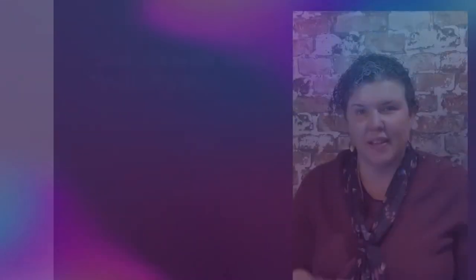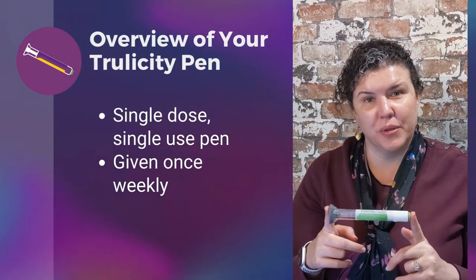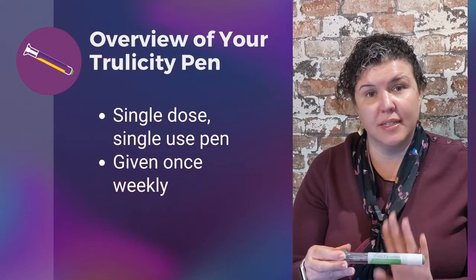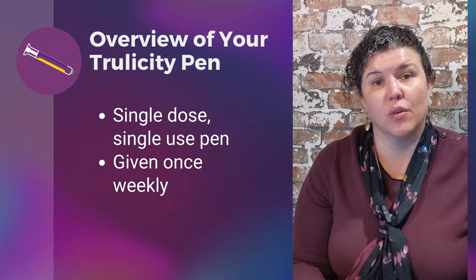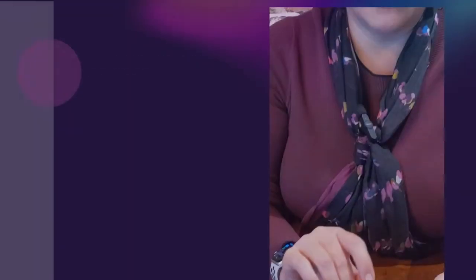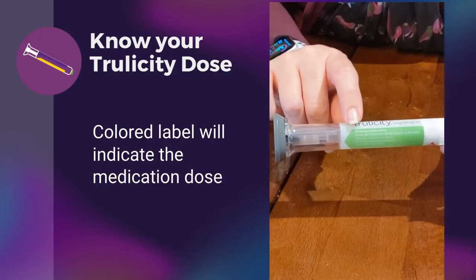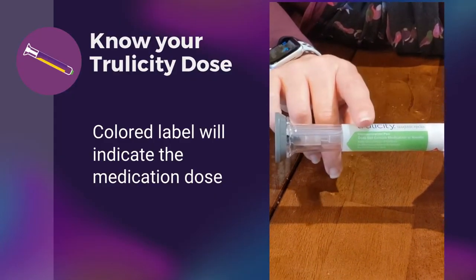So now I'd like to give you an overview of the Trulicity pen. This pen is a single dose, single use pen that is given once weekly. One thing I'd like to point out here is this ribbon that's now green. This signifies the various doses of the Trulicity pen.